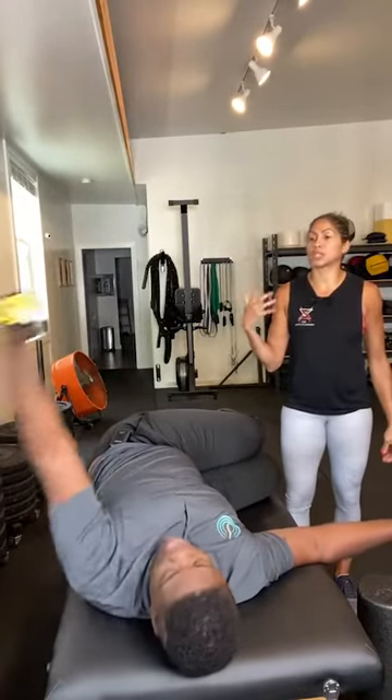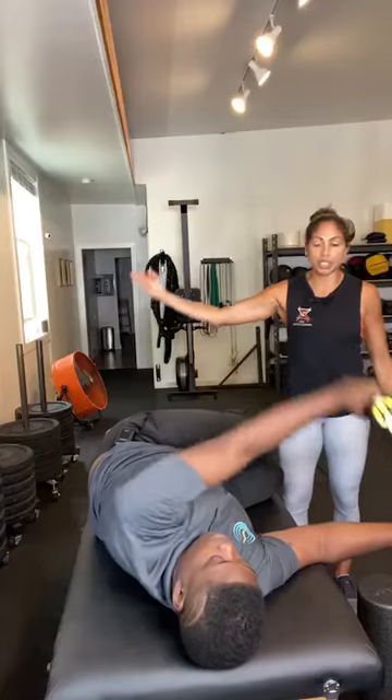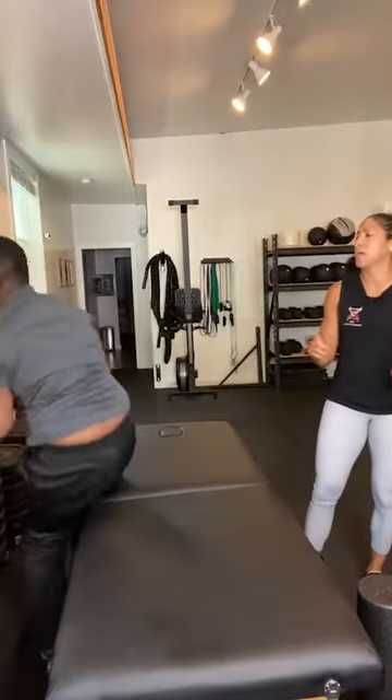Adding resistance starts to tell you if you're doing it correctly — you might feel lumps of weakness throughout the range, meaning you're lacking strength there. You can't feel that unless you add resistance. I love the power reels, but you can do this with any band — just use one of those long loop bands.